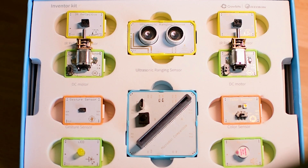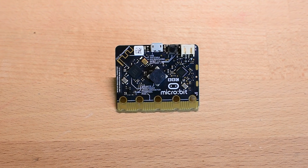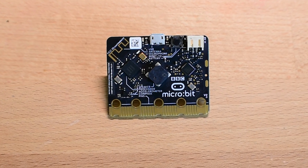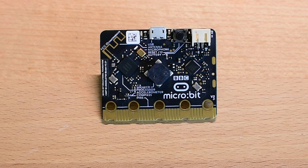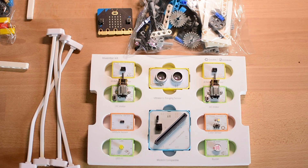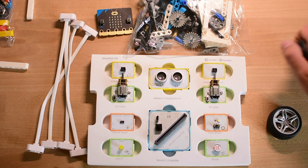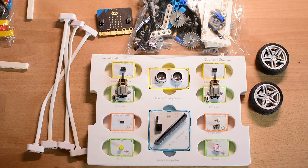Right from the start, I was impressed by how well organized everything was. At the heart of the kit is the microbit port — that's the brain behind everything. What's great is that the microbit isn't just a controller; it also comes with built-in sensors like an accelerometer, compass, light sensor, and even buttons and an LED display. So even before you connect any of the external modules, you already have a lot to work with. This opens up tons of creative possibilities, and it is a great way for kids to start learning how code can control real things.